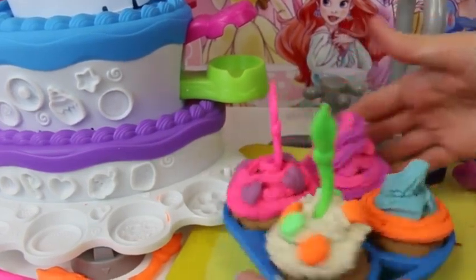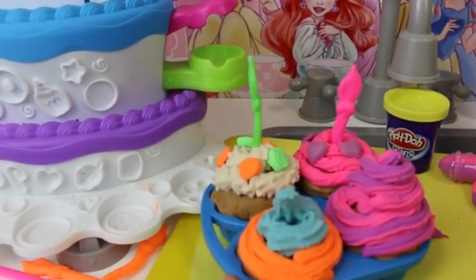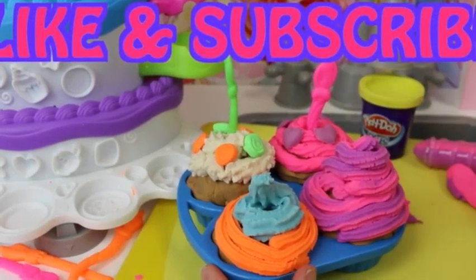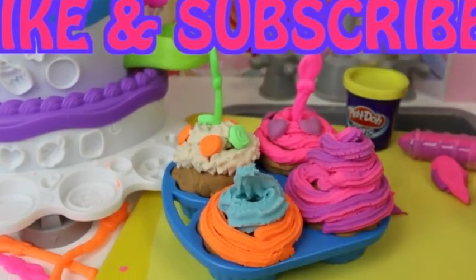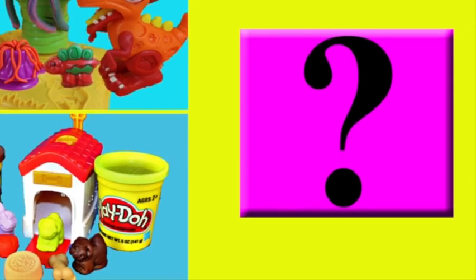Let me know in the comments which one is your favorite - I think I like the pink and purple one the most, but let me know in the comments. Please give me a like on this video if you want me to make more cupcakes and more Play-Doh videos like this one. Click on a picture to watch another fun toy video, and if you want to watch a mystery surprise video click on the question mark. Thanks for watching and have a great day!